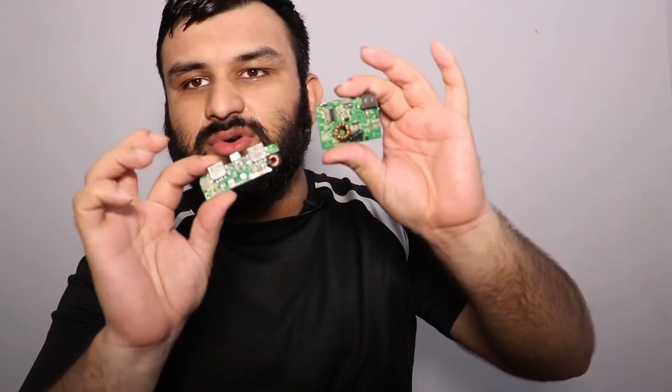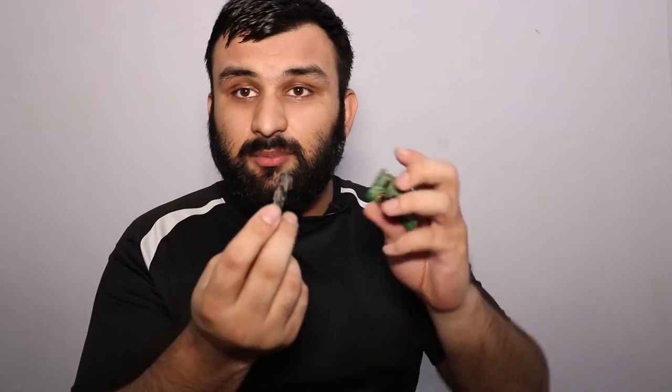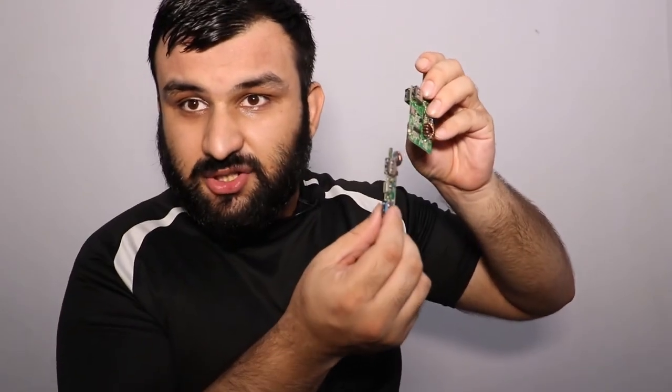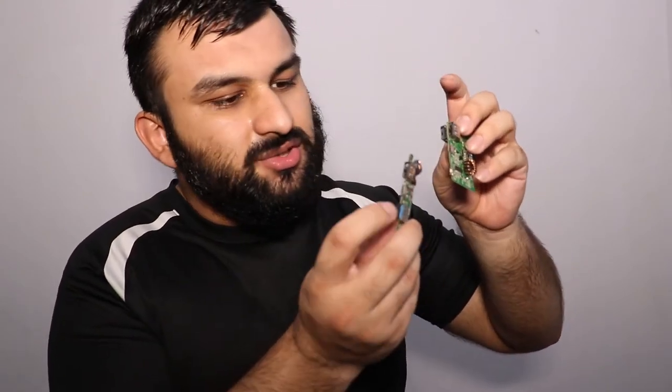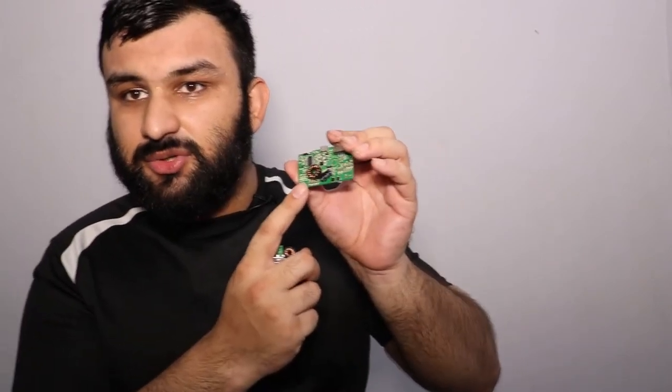You'll need a power bank circuit board — something like this or this, depending on your requirements. Both of these are fast-charging modules. This one supports Quick Charge 3.0 and this one supports Quick Charge 2.0, but both are 18W in and out. If you're using fast-charging modules, make sure to solder the batteries with high-gauge wires.